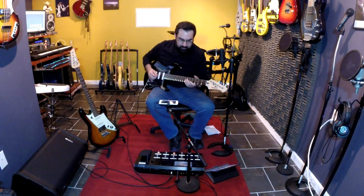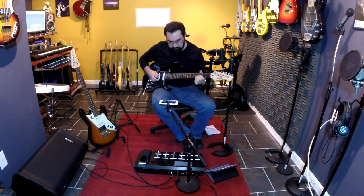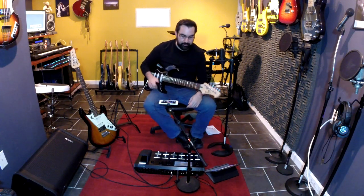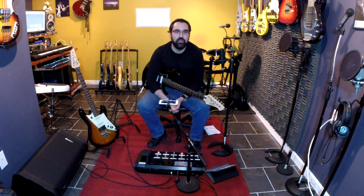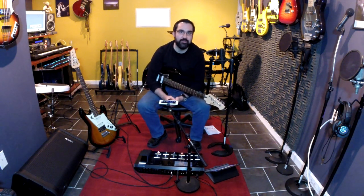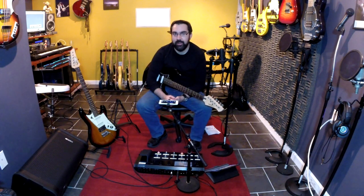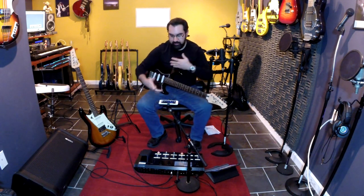I can always go back to that tuning just with the press of a foot switch. It's pretty amazing. Now I'm going to show you another concept — a Nashville-inspired B-bender. This is something I got from Sean Halley.